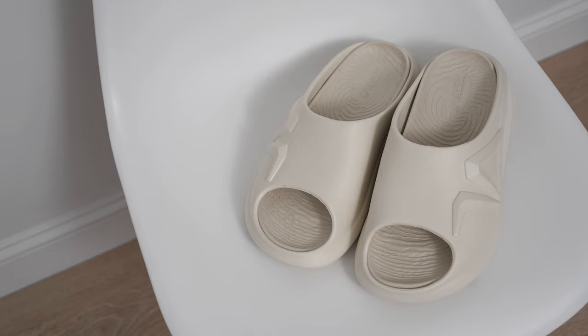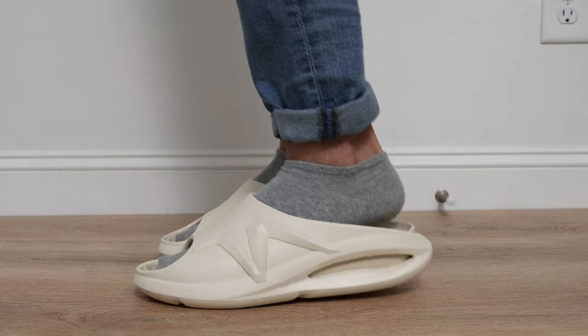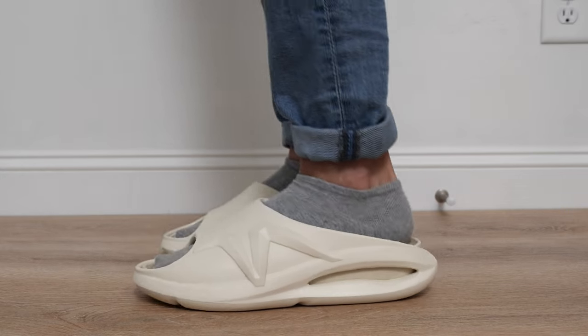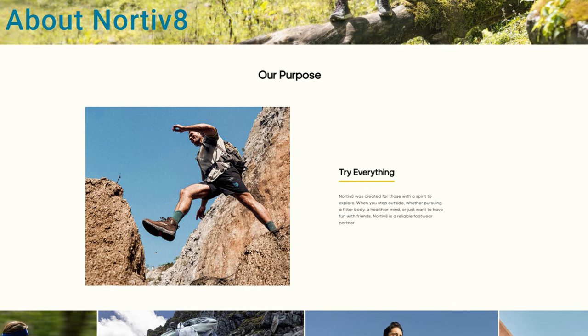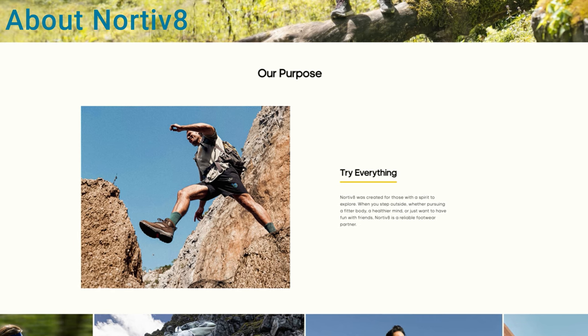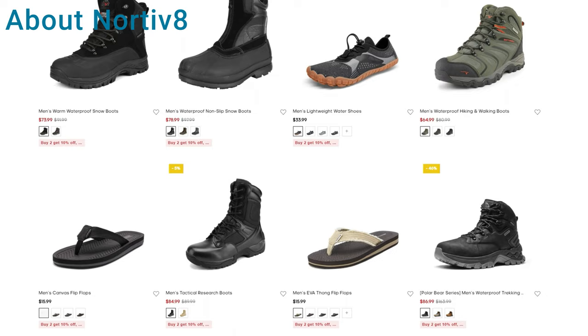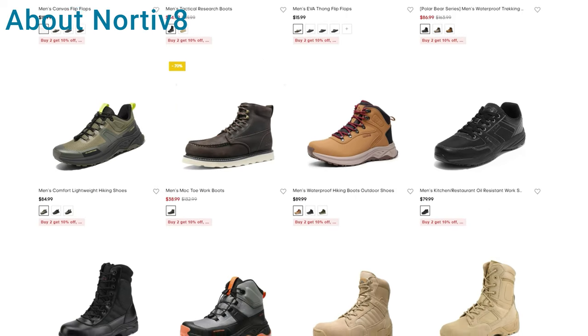These are the slide sandals from Nordiv 8. They are a pair of affordable slides designed to help reduce stress on your feet by providing a balanced and ergonomic experience. For those who don't know, Nordiv 8 is a company that focuses on footwear targeted towards the active commuter. The shoes they offer are both functional and affordable, ranging from sneakers, boots, and sandals, just to name a few.